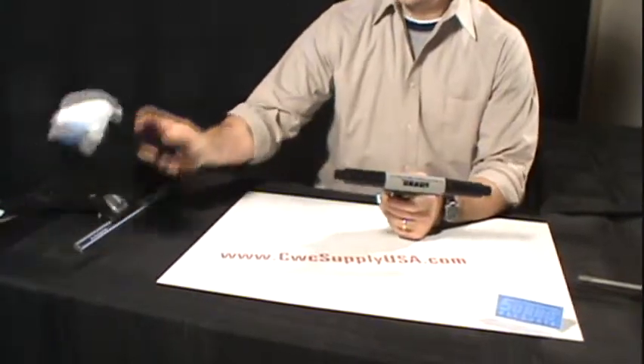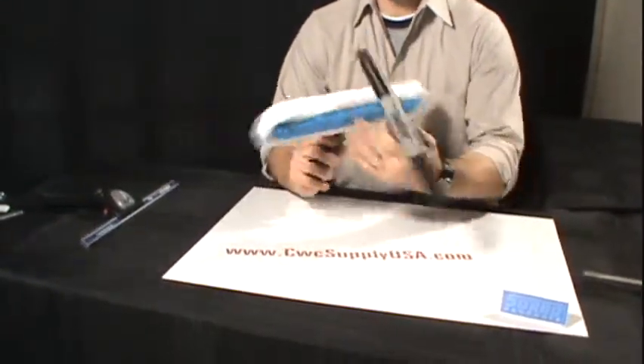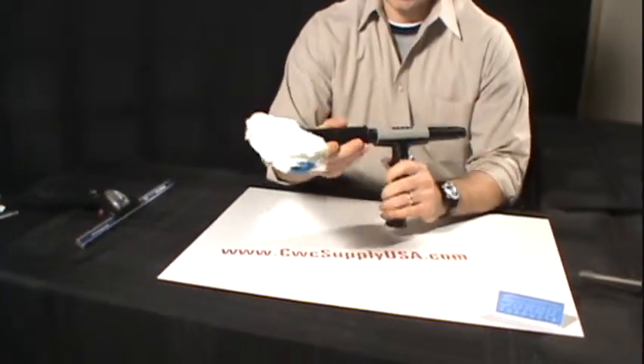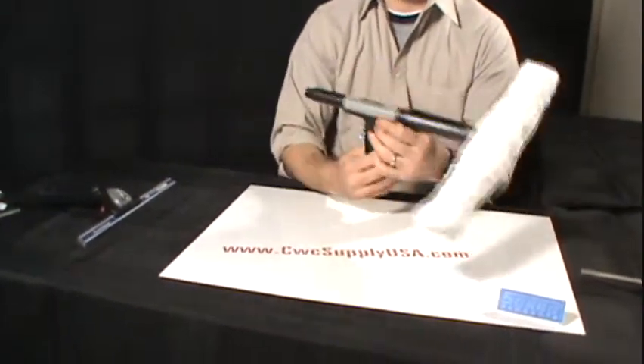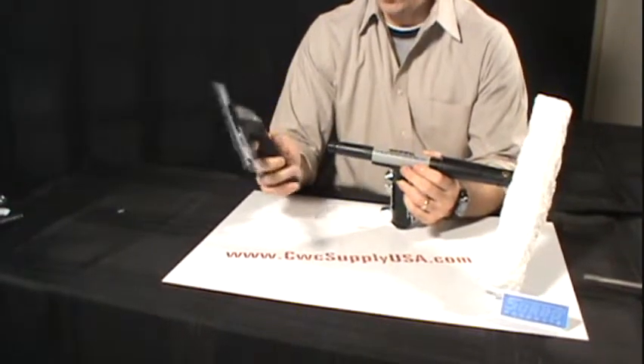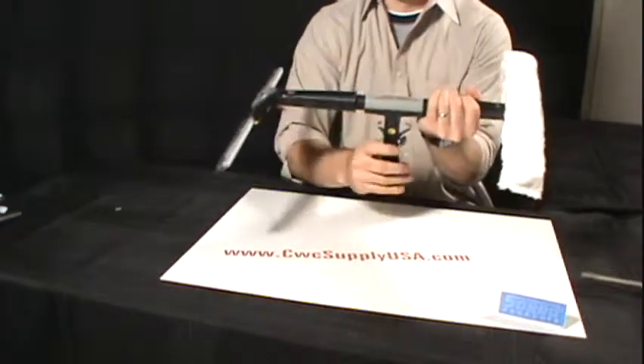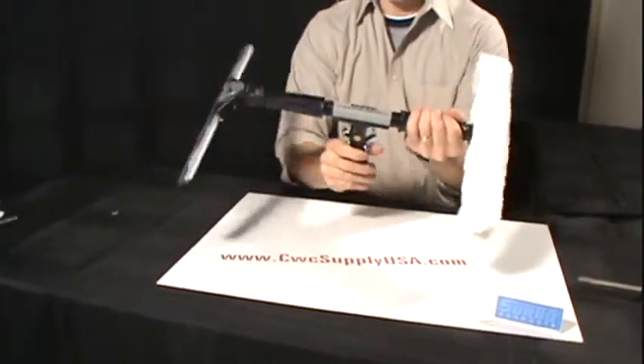Here is a Sorbo 14-inch swivel t-bar with a scrub pad sleeve, which you can simply slide on one end of this tool. On the opposite end, I have a Sorbo 14-inch Quicksilver swivel squeegee, which I will slide on the other end, and this will complete your combo tool.